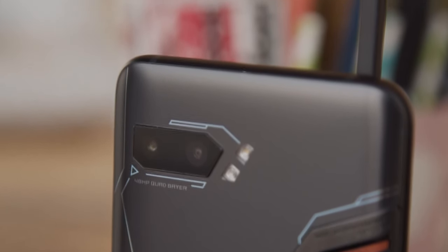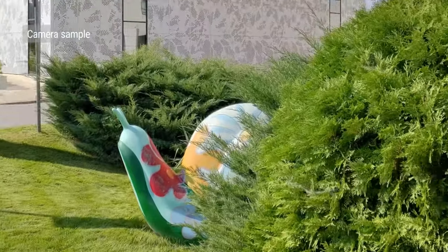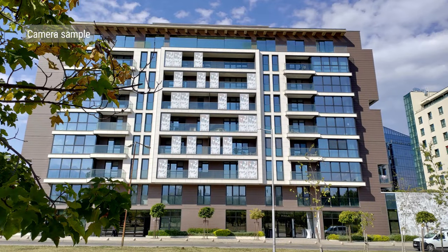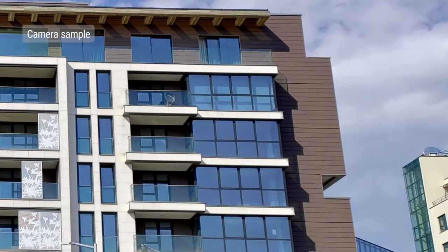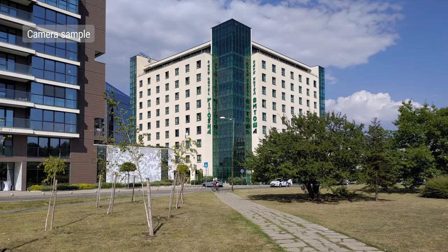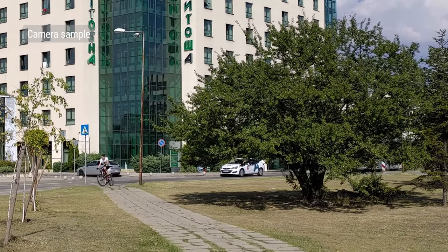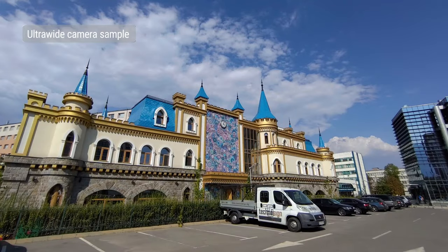In daylight, selfies from the 24-megapixel front-facing cam are actually pretty solid. Detail is good, as well as the colors and sharpness. Videos can be taken from the main cam at up to 4K at 60fps, with EIS in all modes. Video quality is excellent across the board. There's a lot of detail, and the laid-back processing means that colors look natural, and you don't have aggressive sharpening.